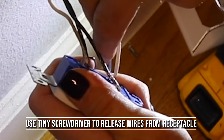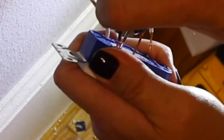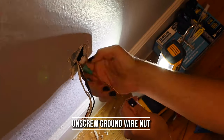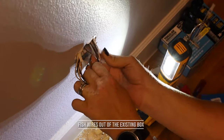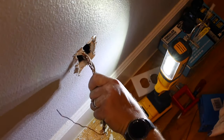Now I'm going to take my tiny Klein screwdriver and stick it in the little slots to pull the wires out from the receptacle. Now that I've completely removed the wires from the receptacle, I can go ahead and take off that green wire nut on the ground wire and fish the wires out of the existing electrical box, letting it fall to the ground inside the wall because we don't need it anymore.